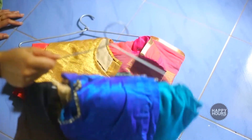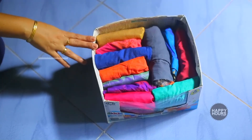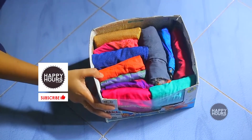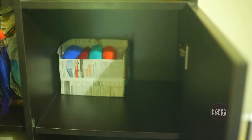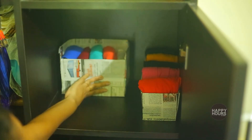I used a hanger in the blouse. Then I put a box in my box. This box will be arranged neatly inside the box and will look very neat.